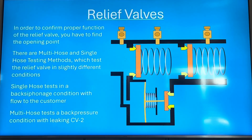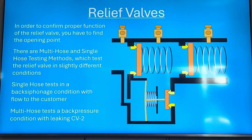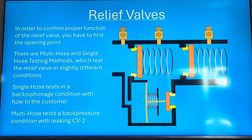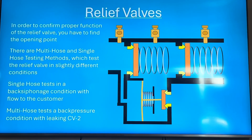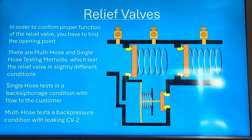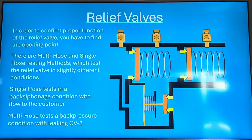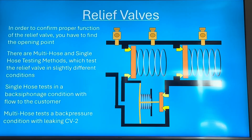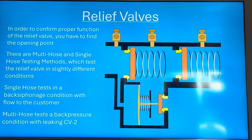To confirm proper function, you find the opening point — the point at which the spring pushes the relief valve open. There are multi-hose and single-hose testing methods, so unlike the air inlet, there are actually two main ways to test a relief valve. Generally, if it's a small backflow like a half-inch, the single-hose test is quicker and easier. For larger ones, the multi-hose test is generally understood as more accurate. The single-hose requires you to be really quick and experienced, whereas the multi-hose is harder to mess up.